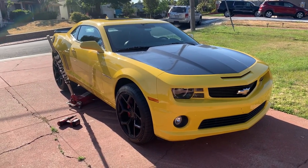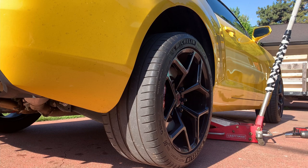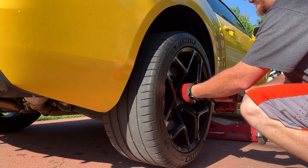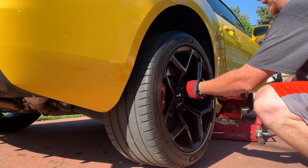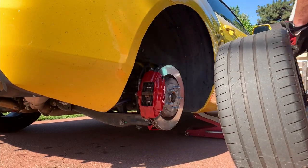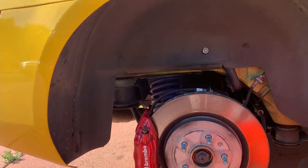The car we're going to be installing this on is my 2012 SS. First things first, gotta get this wheel off.